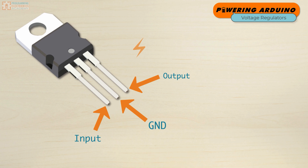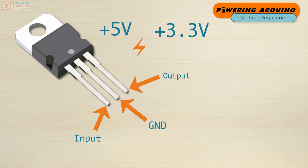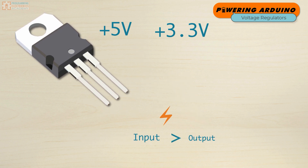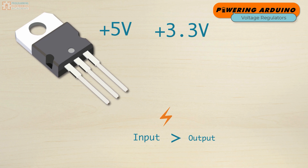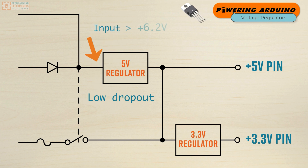If the voltage regulator is supposed to maintain 5 volts or 3.3 volts, as we've got with the Arduino board, then the input voltage must be higher than that amount. The input voltage level is allowed to fluctuate, but it should be higher than the output. The regulators used on the Arduino are of the low dropout variety. This means that the 5-volt regulator needs at least 6.2 volts at the input in order to guarantee that stable 5 volts on the output.